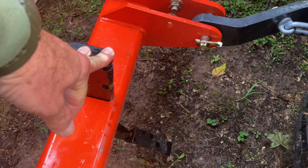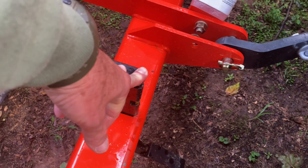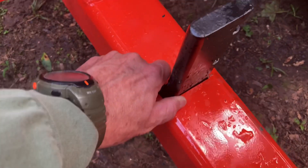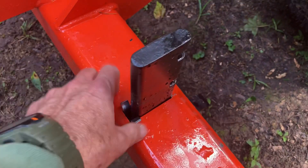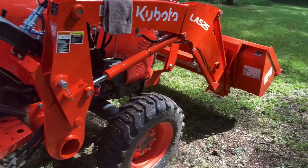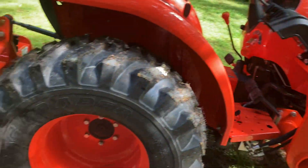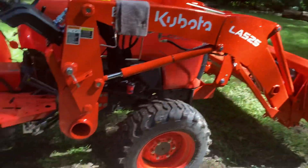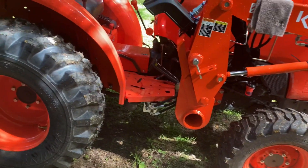The box blade has four scarifier teeth on there that'll dig down. Some people even use them to dig their garden a bit, but you got to be careful — the ground needs to be soft. You can adjust the teeth up and down using pliers. I also got 42-inch forks to go with the front end loader for picking up logs and doing some work we have going on.